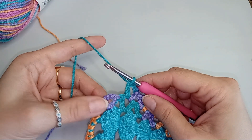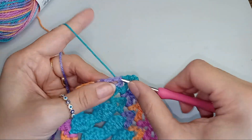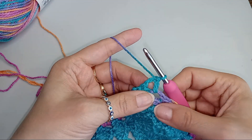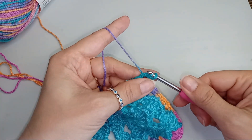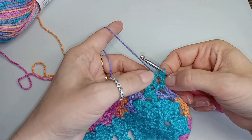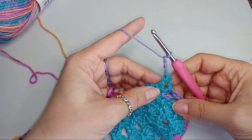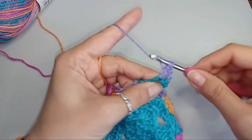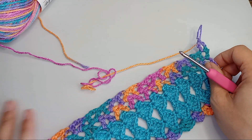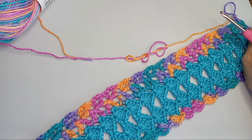So here I reached my last V-stitch on the corner. I do my last double crochet, chain 2, and one more double crochet into that space. And now I can turn. I do one slip stitch into that V-stitch so I can come to the middle of the V, to that chain in the middle. And then I chain 2 for my first double crochet, chain 2 for the space, and now one double crochet. I will just go back and forth to a desired length with that V-stitch mesh design. And then I'll meet you at the end when it's time to put a border to this skirt.